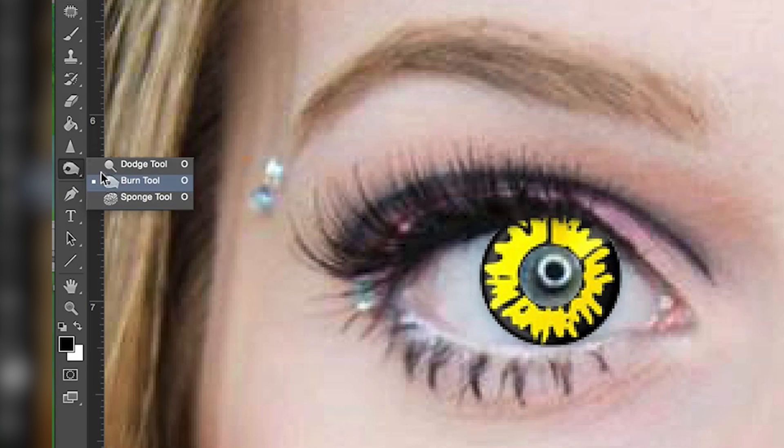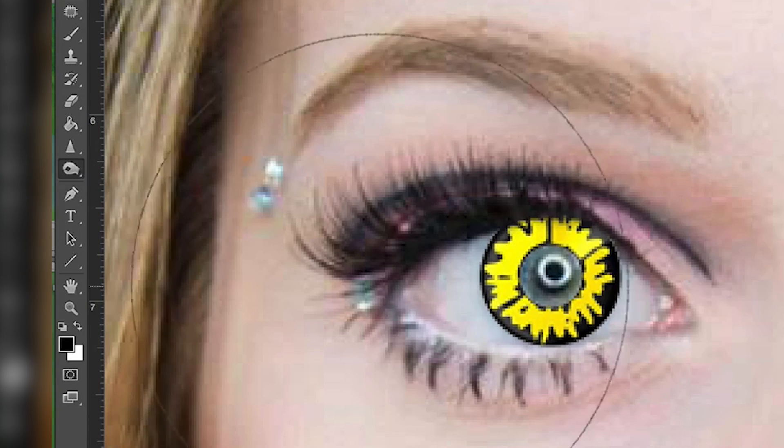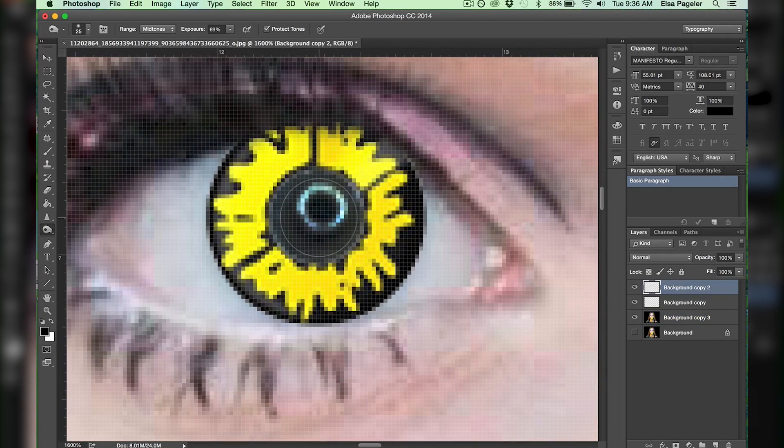I select my body paint image and grab the burn tool, and I just darken up the pupil a little bit so that it matches the contact lens a little better.